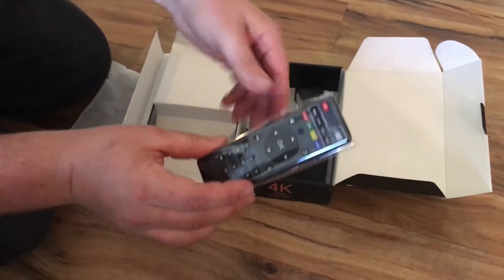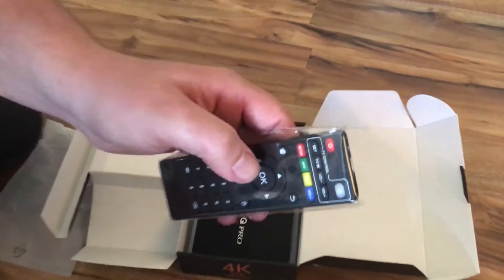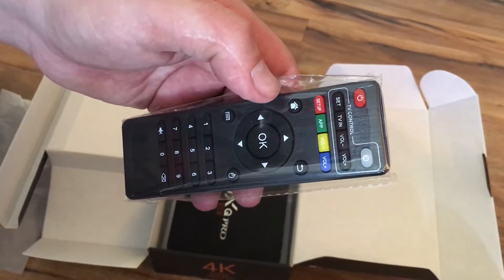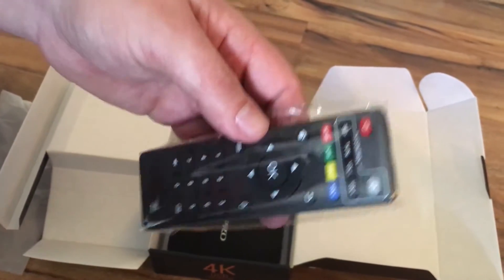On your remote, you've got your backspace button, the little arrow pointing back, your home button, your arrows, and that's pretty much all you should need, and you're good to go.